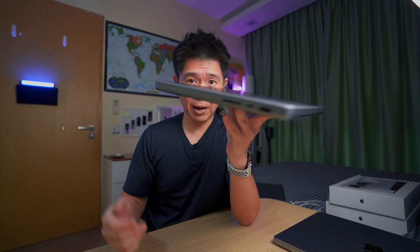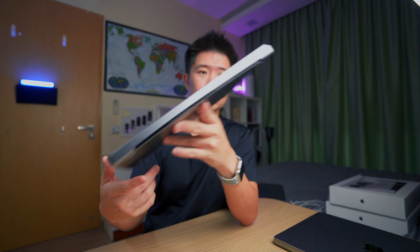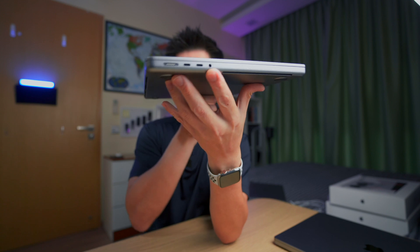We also have the headphone jack, and what's special about it is that it now supports high-impedance headphones — meaning professional-quality headphones will be able to make full use of this port. That wraps up the externals; now let's talk about the performance and internals.